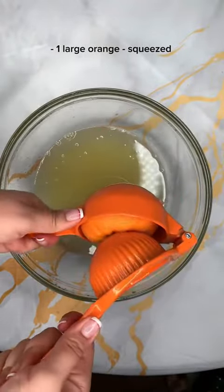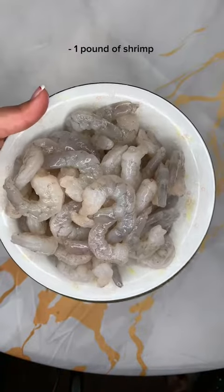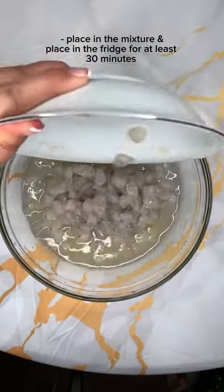You want to go ahead and clean your shrimp, and don't forget to remove the poop from the middle. Cut them about a half an inch, just like this, and allow them to sit in the juice.